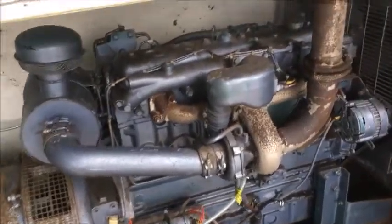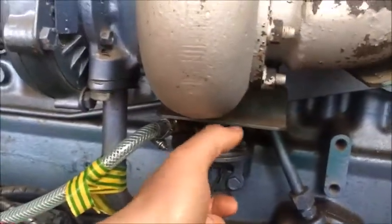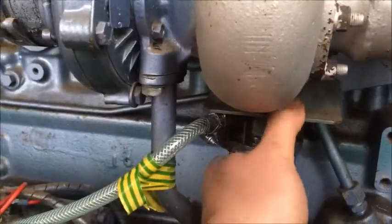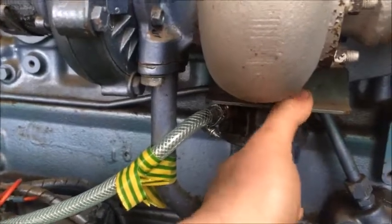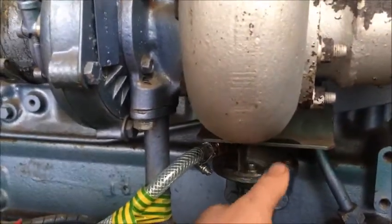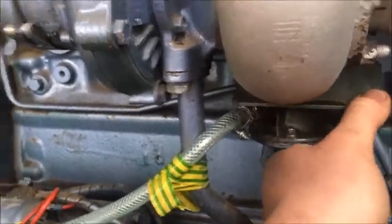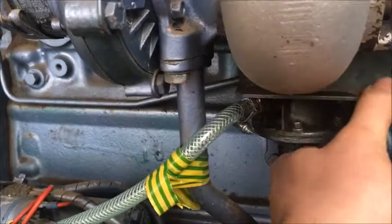These old Perkins can either be your best friend or your worst enemy when you're priming. The old lift pump is here, but you need to have the lifter in just the right spot. If the engine's not sitting at the right spot and the lifter's the wrong way, you'll not get any pump.